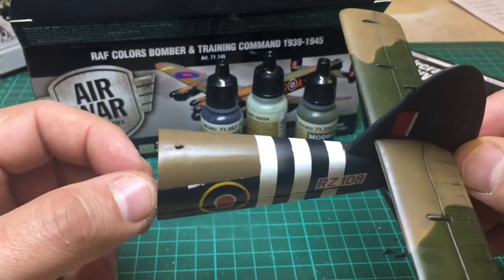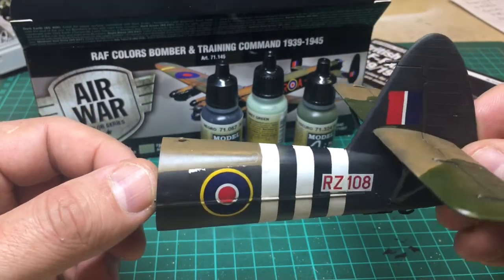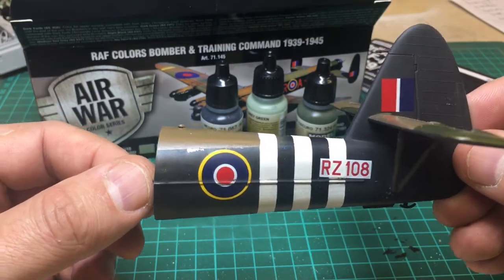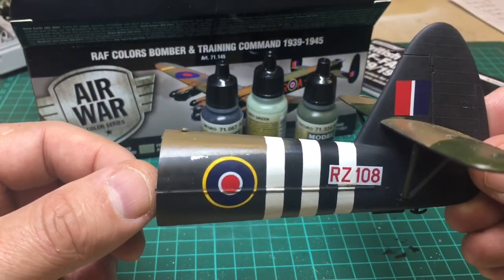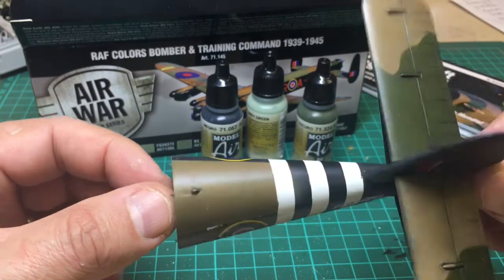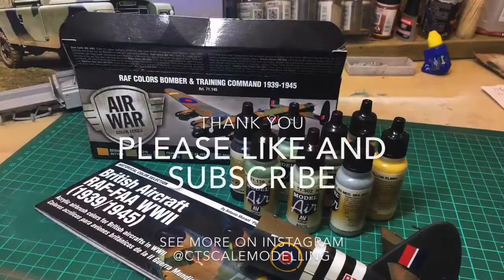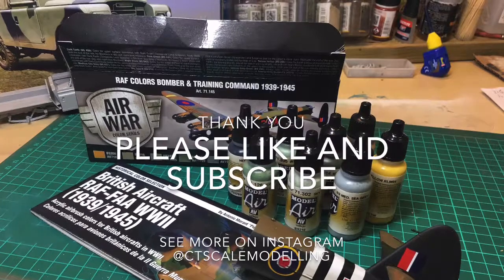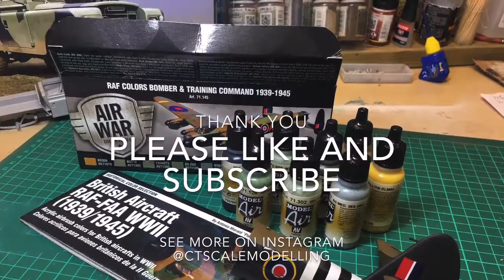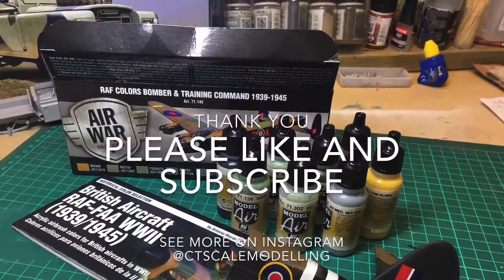So I hope you've found this information useful. I'll try and do some more and show examples with the other sets that I've got. I hope you've enjoyed it. Cheers, bye-bye.